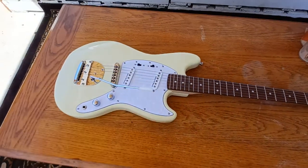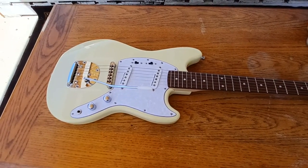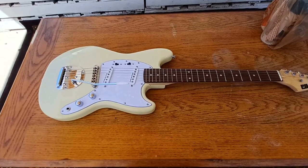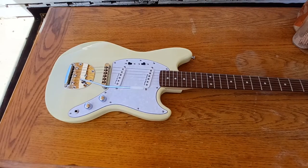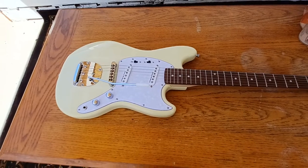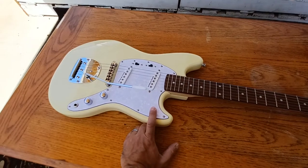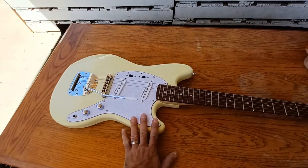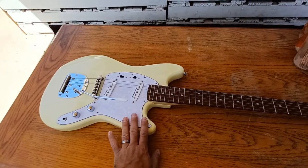It was from a liquidation warehouse distributor — they get returns from Amazon and resell them. This one was listed at $72 on OfferUp. I offered $50 or $60 and they said no, so we settled on $70. This is the one I bought from OfferUp, and after comparing the two, this one was actually better.